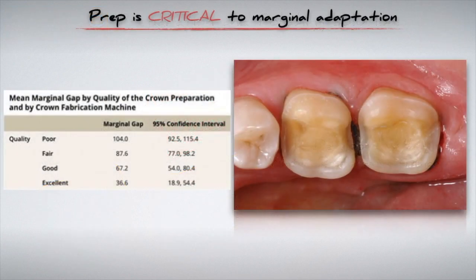It is well known that margin adaptation of indirect restorations is intimately associated with the quality of the preparation. The better the preparation quality, the smaller the marginal gap. To best achieve the smoothest margin, the burs that you use have a huge bearing on both efficiency and final surface.